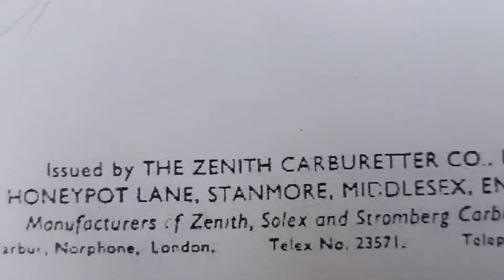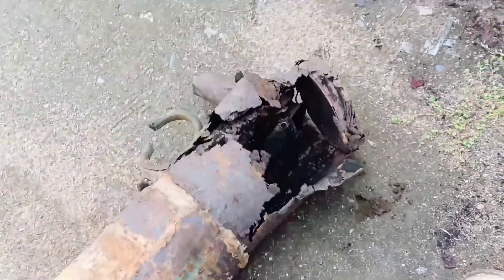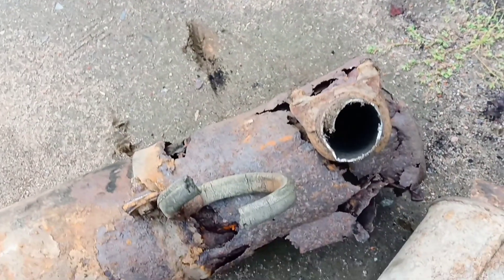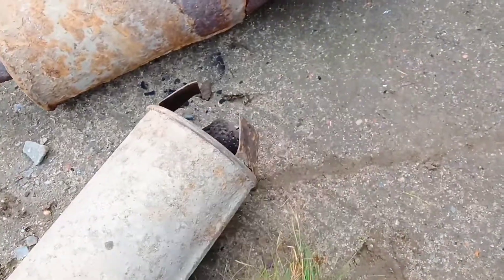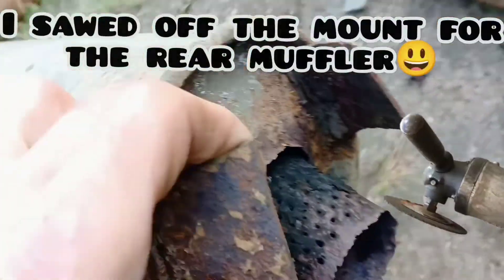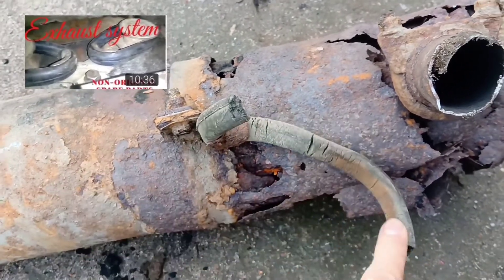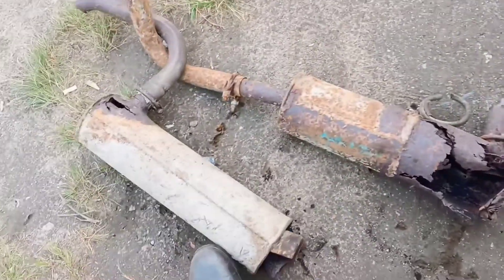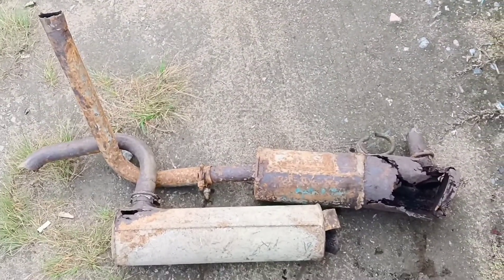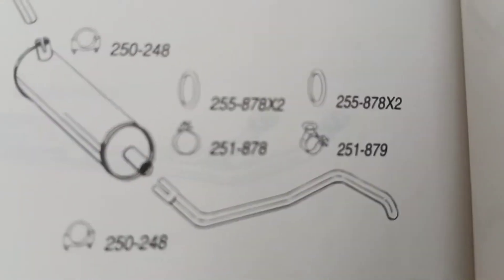Today I also decided to throw out the old, rotten muffler and silencer. These rubber bands you can buy even today. One fault many old car owners exhibit is an unwillingness to let go of old rusty parts — I just needed some space in the garage, so I decided to throw it away. I still need to replace the rubber mounts for the muffler. Now let's get under the car and replace the rubber mounts of the exhaust pipe.